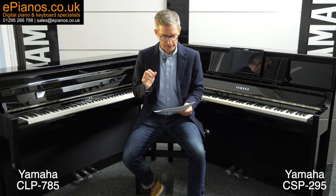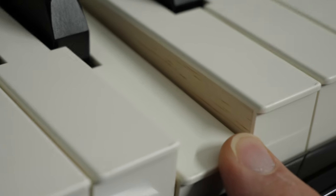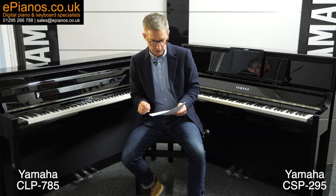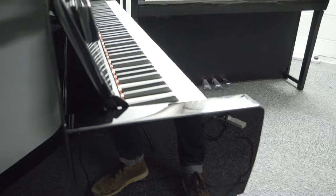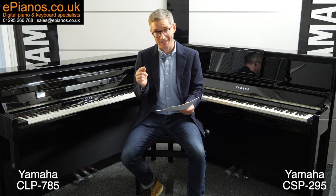Key off samples are actual recorded samples of the key mechanism and hammer withdrawing from the strings, for ultimate articulation and realism. Smooth release is another feature — this simulates the variety of speeds at which the damper comes down on the string based on the speed that you release the key. Again, we're talking about detailed, nuanced playing and how these pianos accommodate that, allowing you to express yourself.